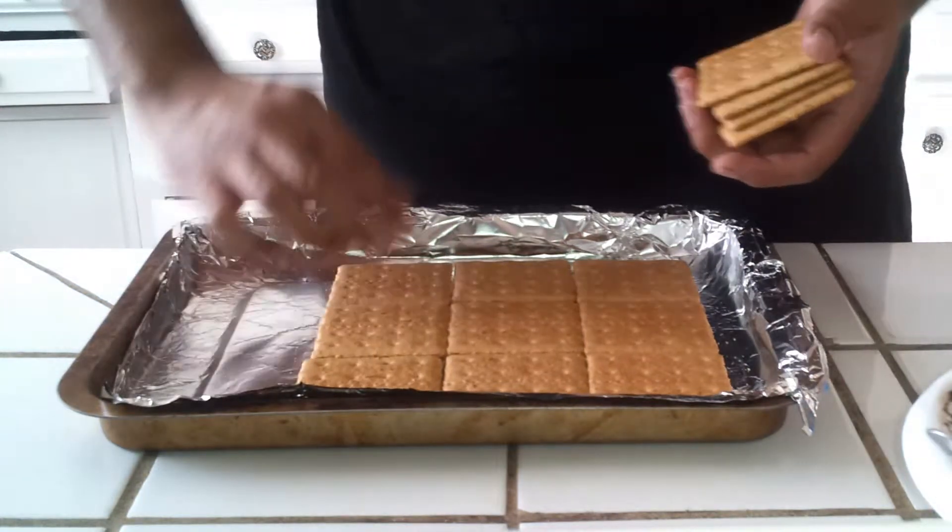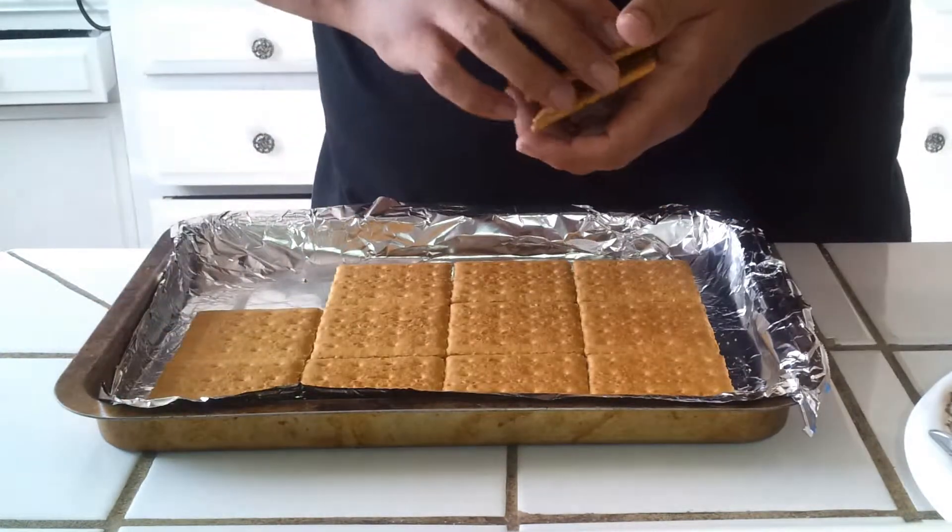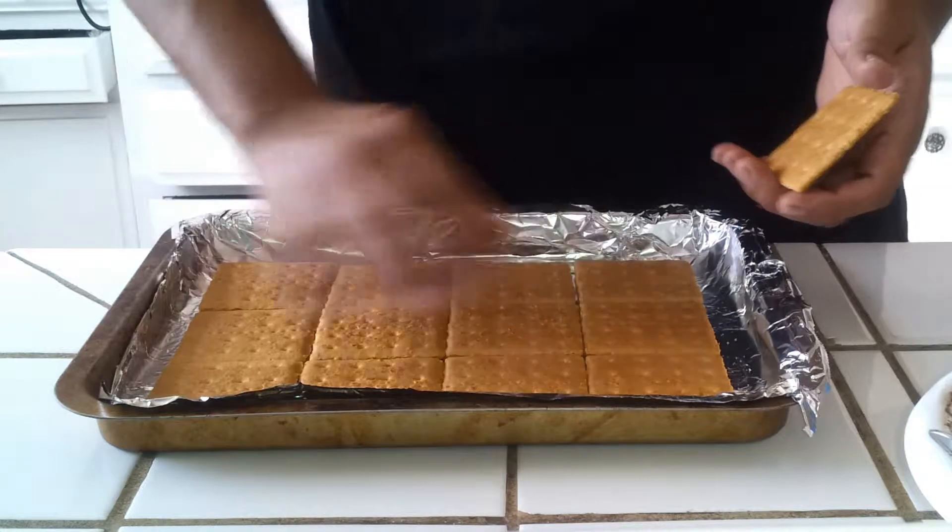This is an awesome idea for remaining Halloween candy that you don't necessarily finish on Halloween night. This is perfect for that.